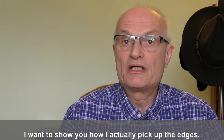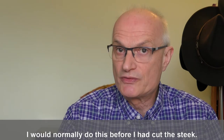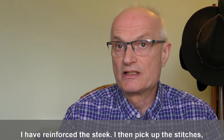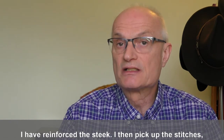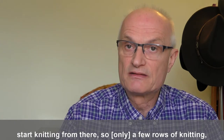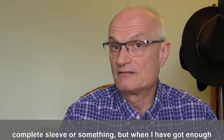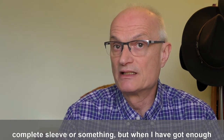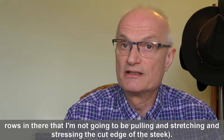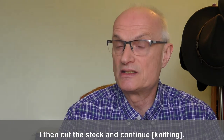I want to show you how I actually pick up the edges. I would normally do this before I had cut the steek. I've reinforced the steek, then pick up the stitches, start knitting from there — so a few rows of knitting — and then cut the steek, not when I've completed a complete sleeve or something, but when I've got enough rows in there that I'm not going to be pulling and stretching and stressing the cut edge of the steek. So I then cut the steek and can continue.